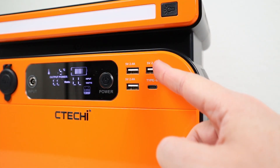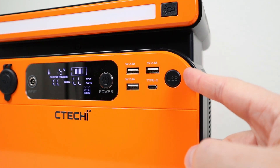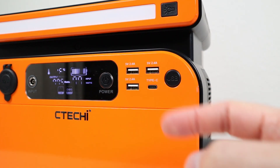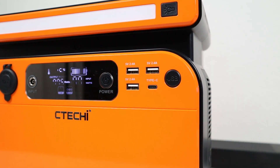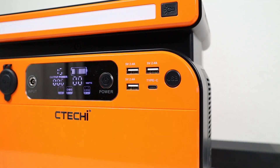There are four USB ports available on the power station, turned on and off by pushing a button. You have three standard USB-A ports that support 2.4 amps each — these are not quick charge ports. You do have a USB-C power delivery port that supports input and output, so you can charge the power station at 60 watts and also charge other devices at 60 watts. Having a bi-directional USB port is really nice to have.